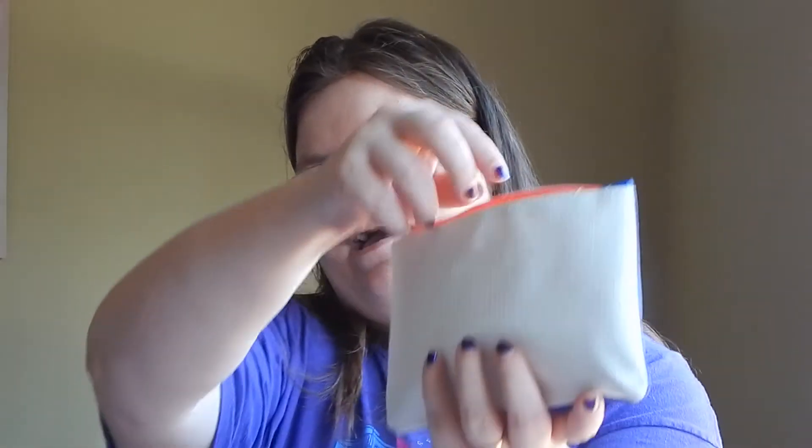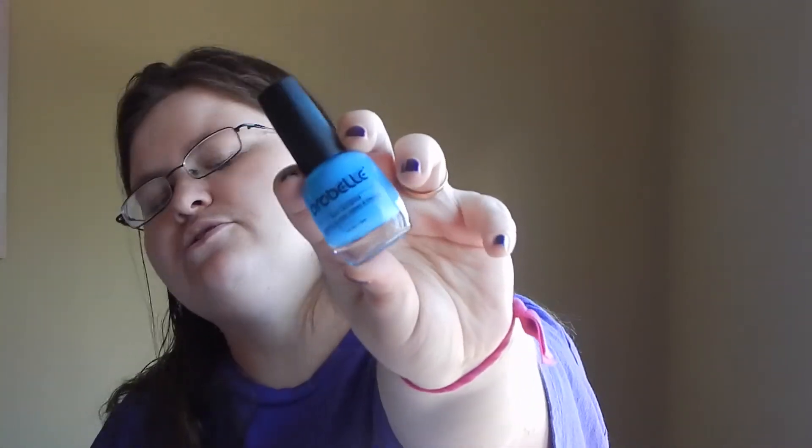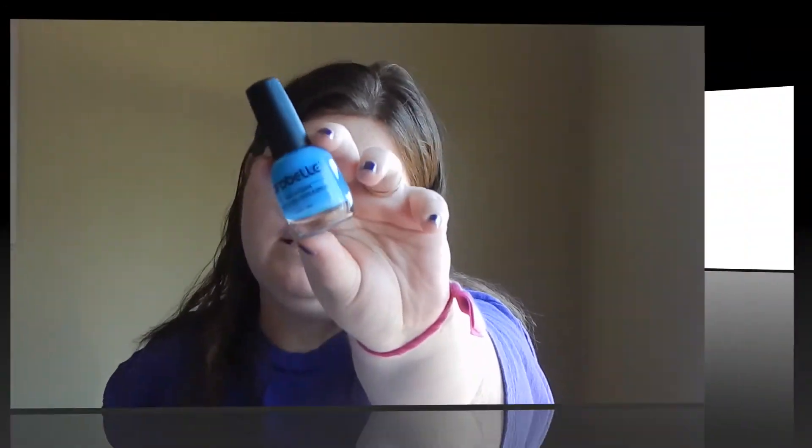The next item in the bag is a nail polish — the Cassie proofed everything, I'm telling you. This is Probelle Nail Lacquer, and it looks like it's three-free. This one is called Into the Blue. I'm going to be honest and tell you that while this may be a really great polish, I will probably trade it.